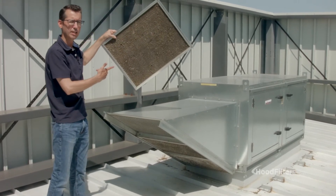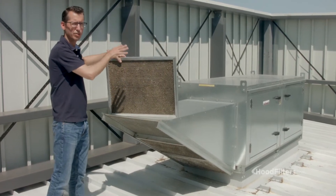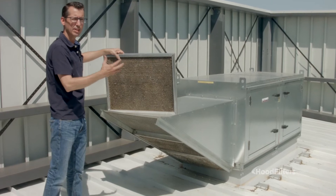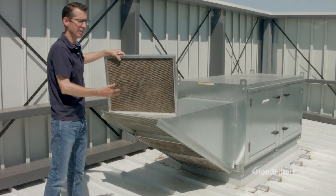As you can see, this one is completely clogged. There's no air getting through here. It's making that fan work twice as hard as it should, and it's not allowing fresh air to get back into your kitchen — it is disrupting your air balance.